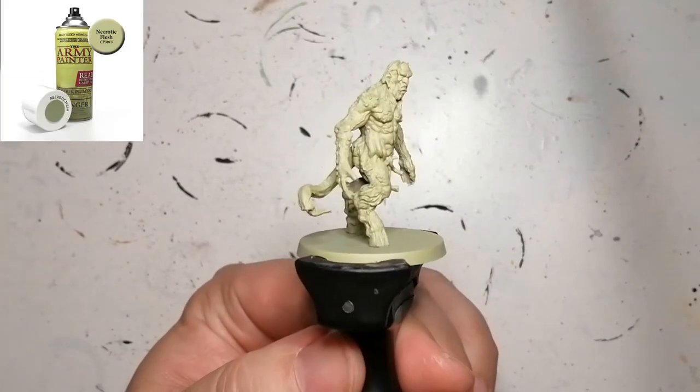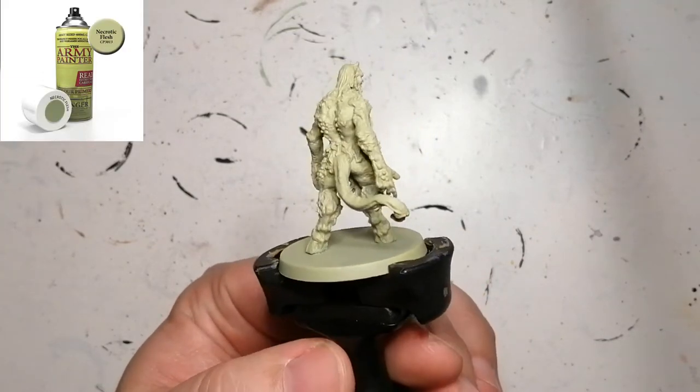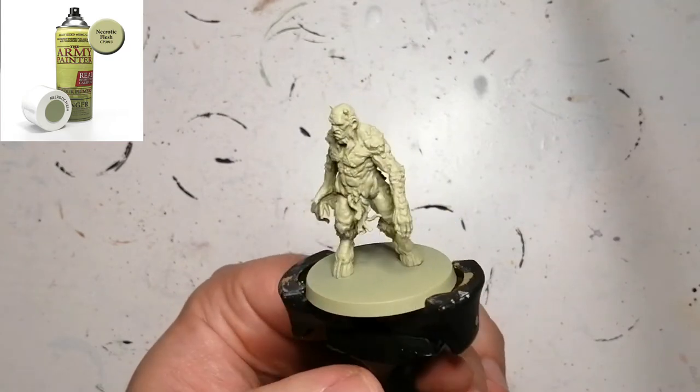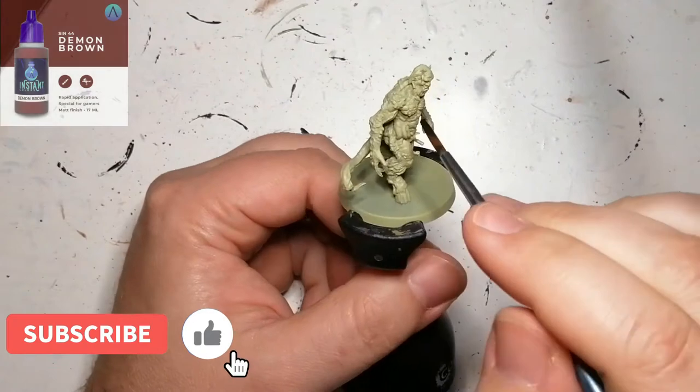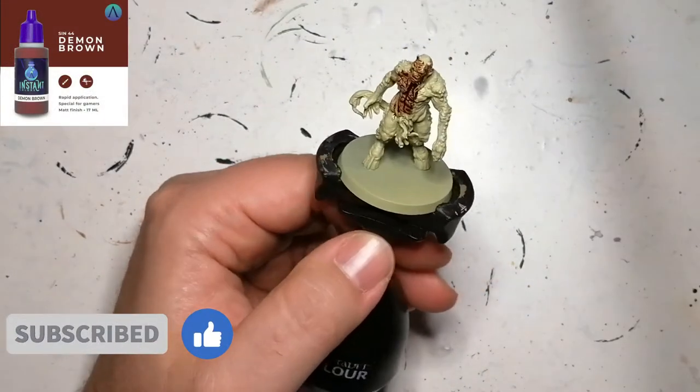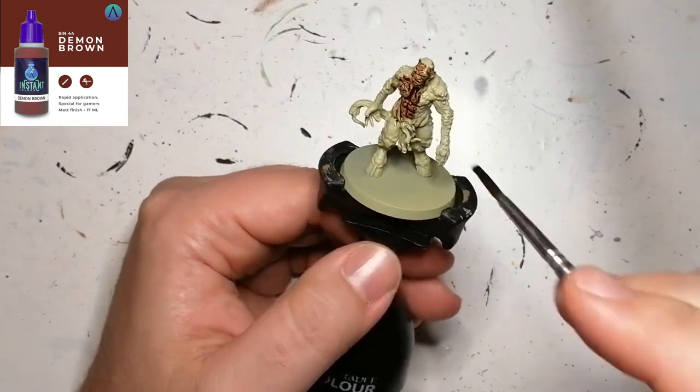Hey everybody, welcome back to the channel. Today I'm back with another Cthulhu Death May Die miniature and this is Wilbur Waitley. He is primed in necrotic flesh and this is part of the Yogg-Sothoth expansion for the Cthulhu Death May Die board game.